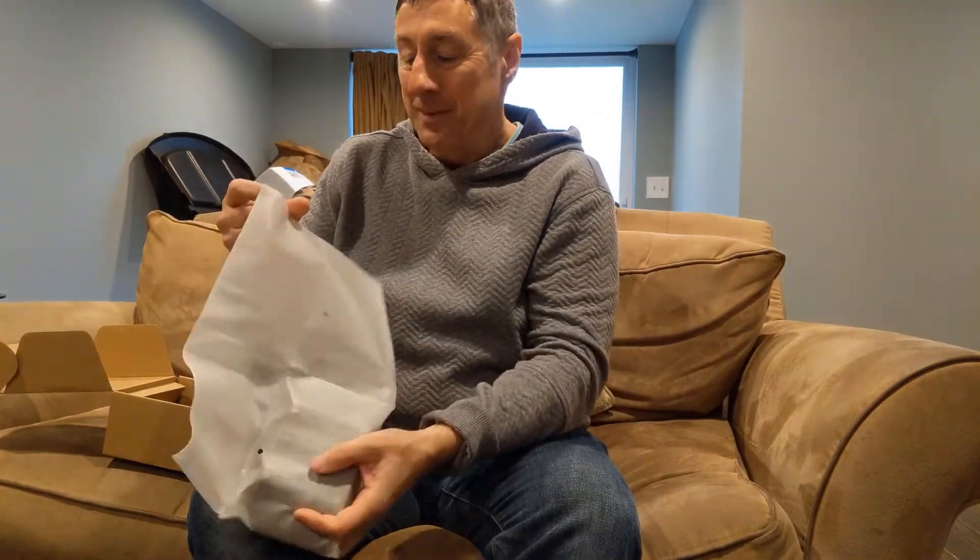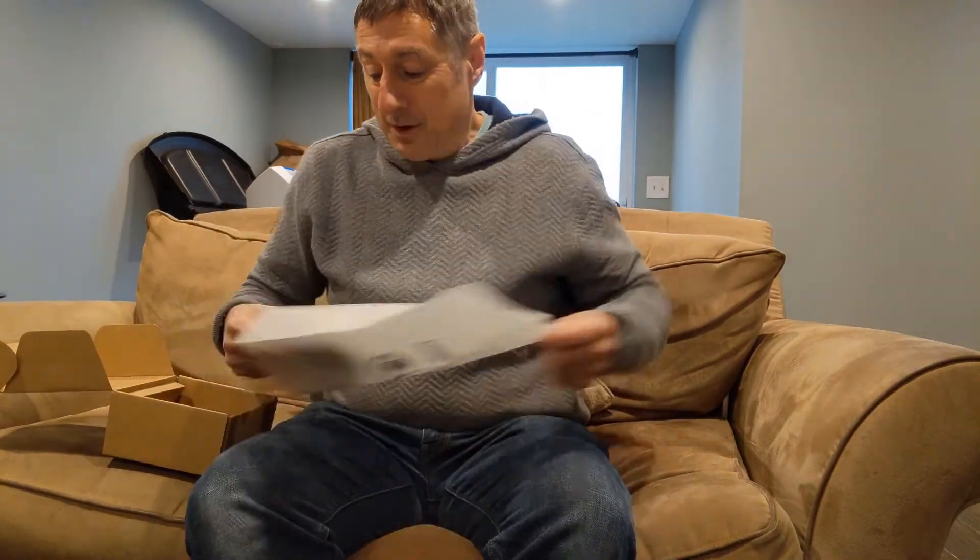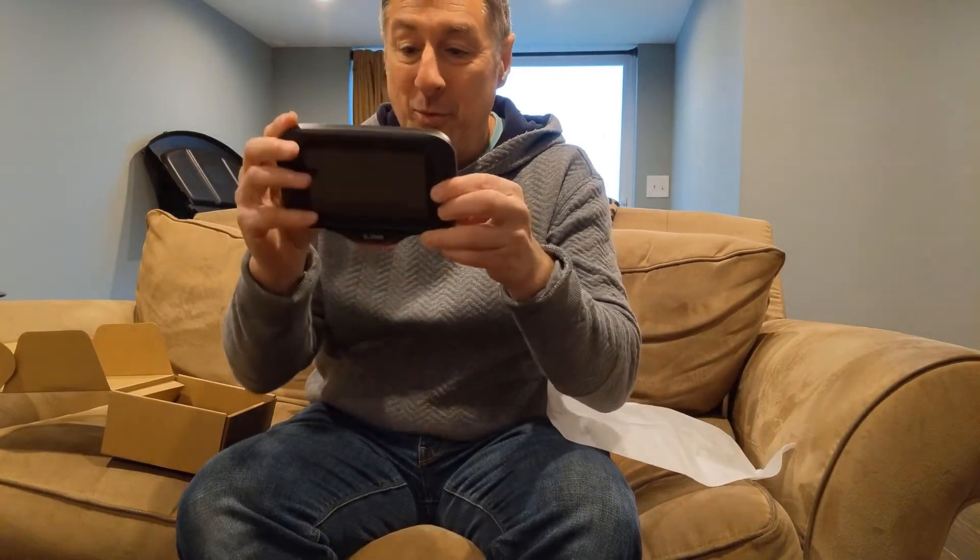This is cool because this is what we're going to use for our kiosk program. I'm going to set this puppy up, we're going to download our kiosk software onto it.